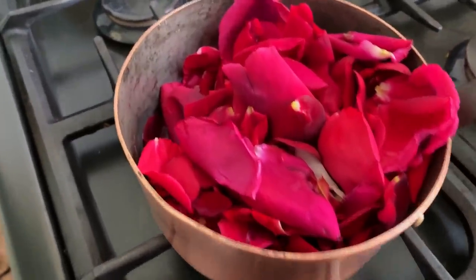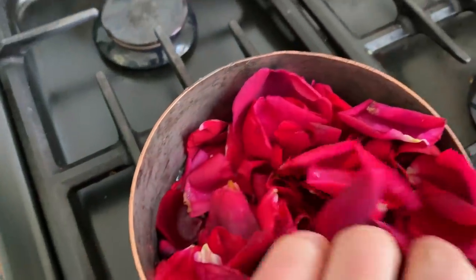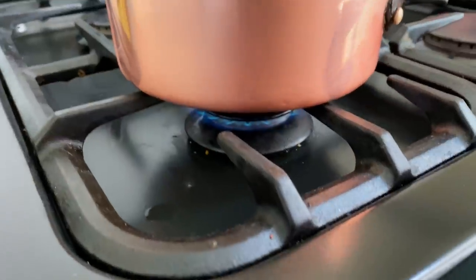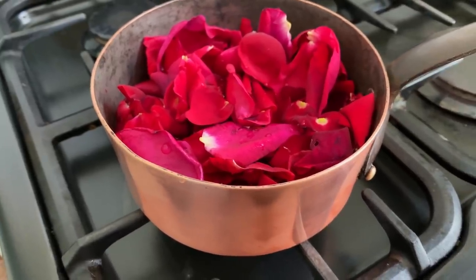So I've got my rose petals in a saucepan. I've added some water — not too much because they will reduce down once the water starts to boil. Gentle heat on, so I'm going to let those simmer away and I'm going to carry on making the cake.